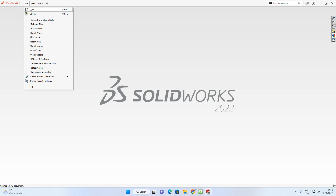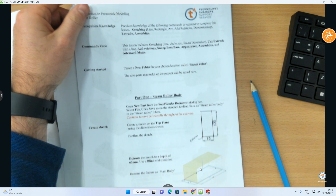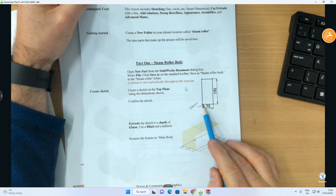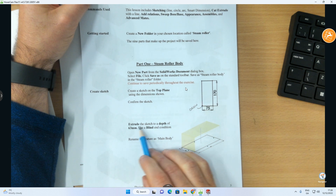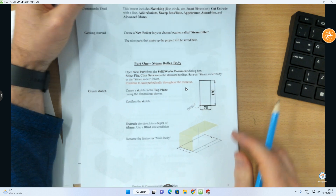Back in SolidWorks, go File > New > Part, click OK. That brings us into the modeling window. We need to create a sketch on the top plane. The instructions say: create a sketch on the top plane using the dimensions shown, confirm the sketch.